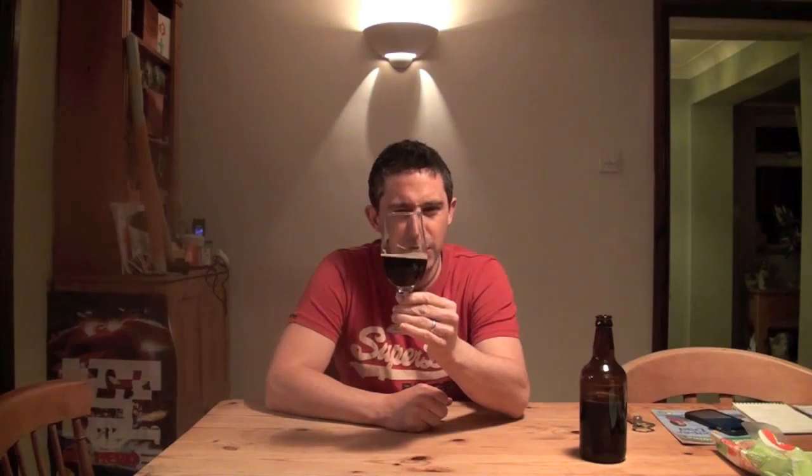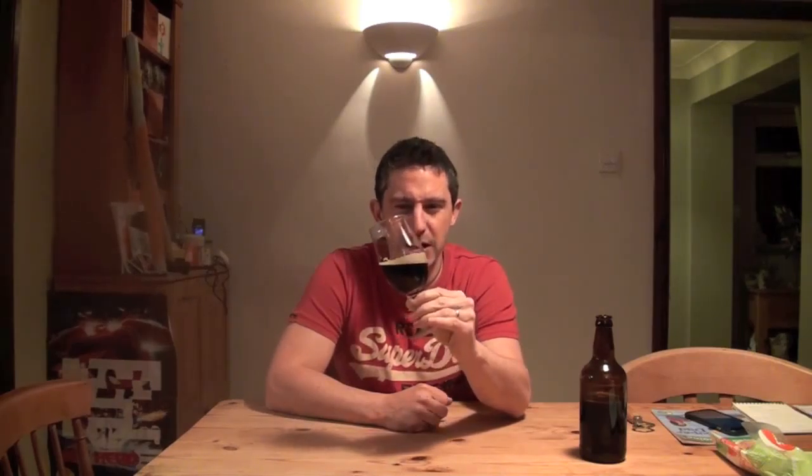It's definitely got that higher ABV imperial kick to it — you can tell it's a higher ABV beer. I wouldn't say it was warming, not like having a spirit or anything, but it's definitely got that bit to it. It's definitely not shy, that's for sure.